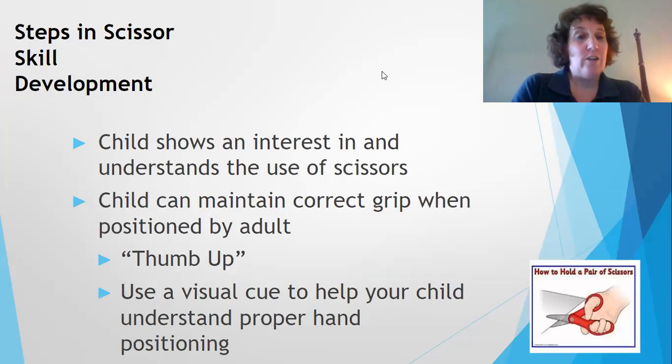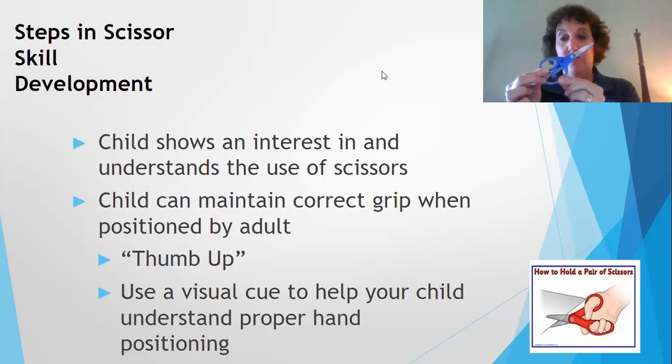When a child shows an interest in and understands the use of scissors, you could begin. There are different scissors out on the market that you could buy both online or in stores. Some of my favorites are the Fiskar scissors. I like these especially because they have a soft insert and ridges, so it's really easy for little hands to grasp.